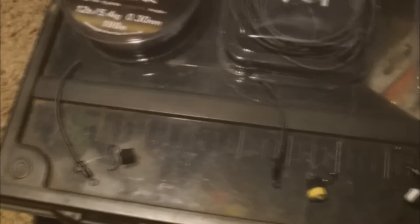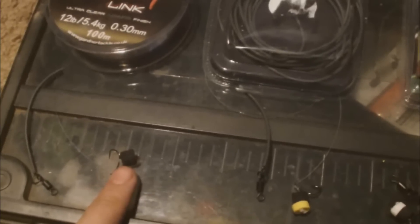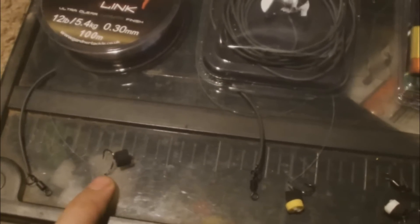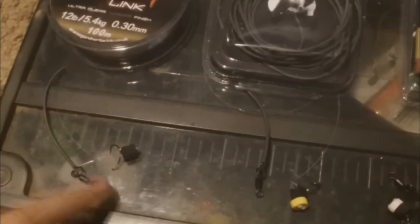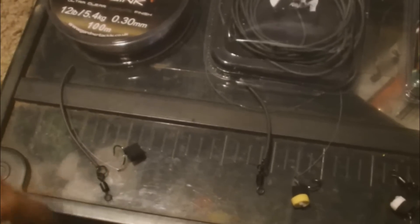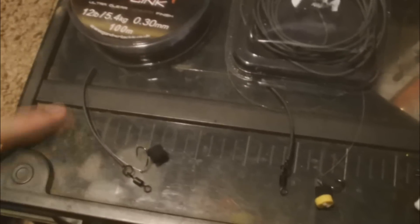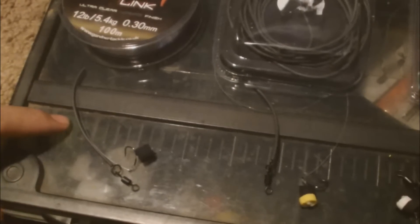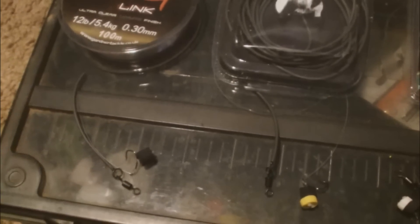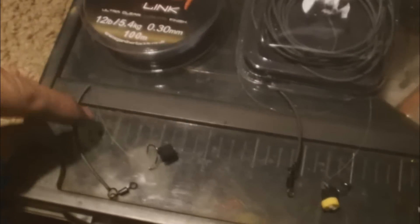Just to run you through the rig components: there's the piece of zig foam close up to the hook. Then from there I run to a big eye swivel just to help with movement, and I've got a piece of tungsten tubing on here. I'm not sure what that does, but in all the videos I've been watching on YouTube, you guys suggest this helps with a better hook up.